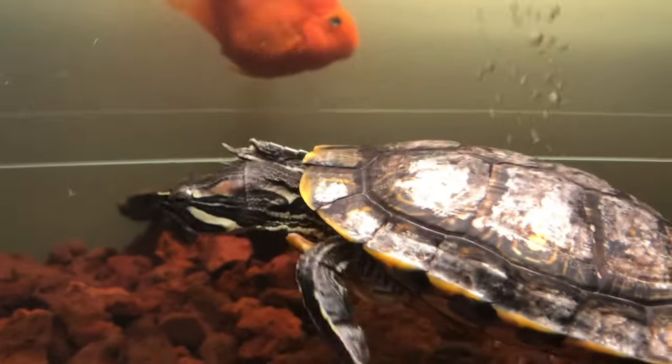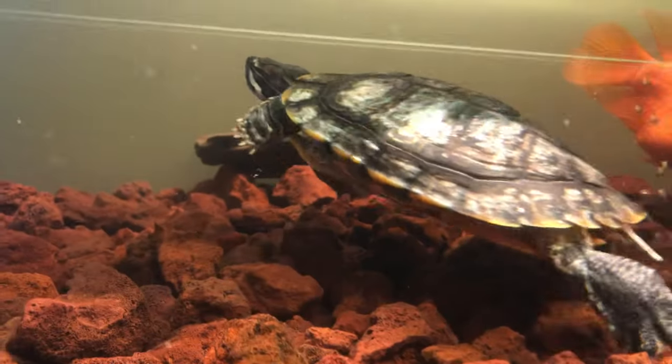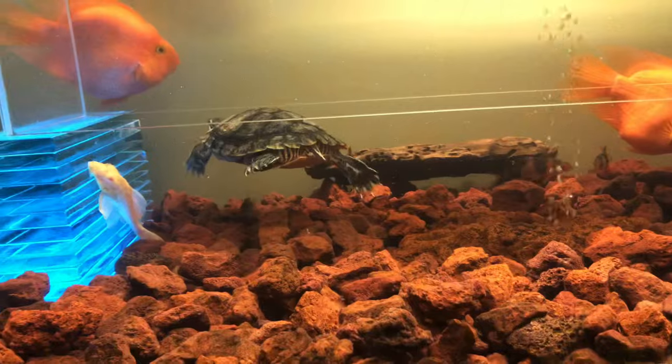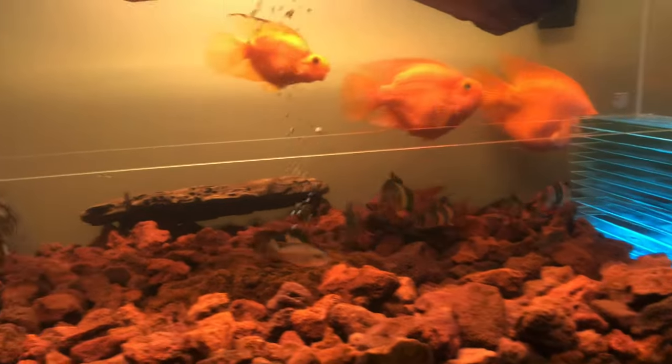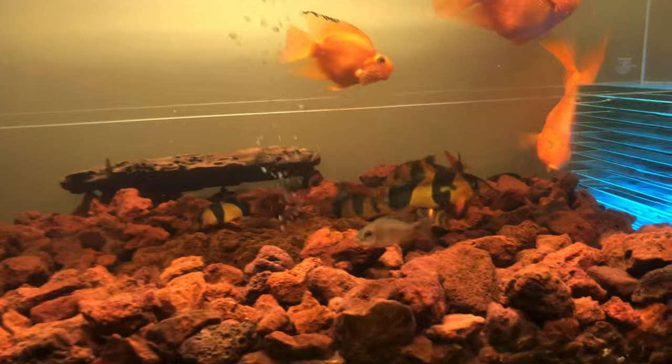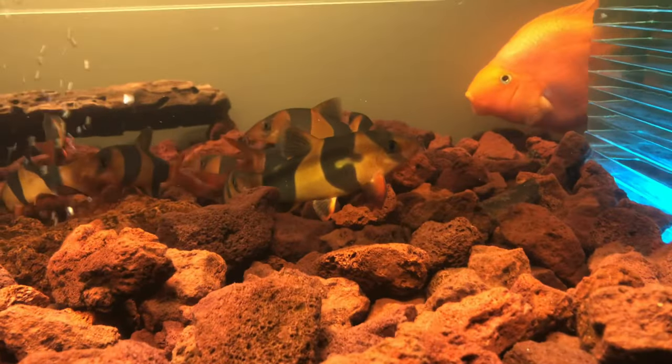Finally fixed your cave up, huh? She could fit under there a lot easier, huh? Shocking the parrots. Look at all those clowns — they just love being underneath that cave.